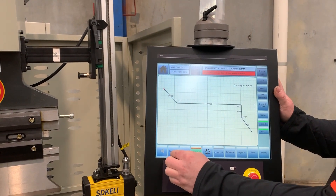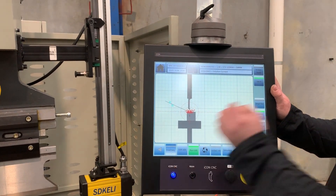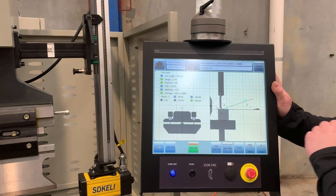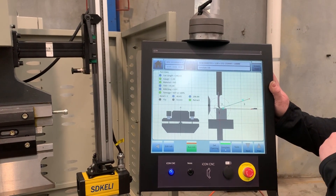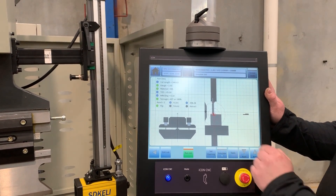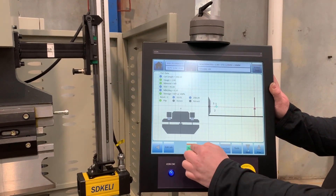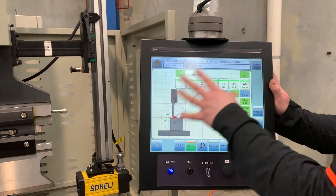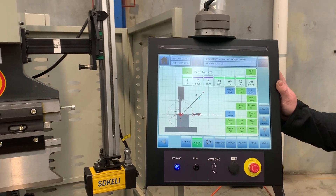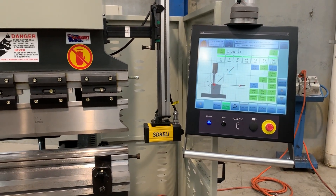It has an automatic sequence — it automatically finds your bend sequence. From there you can simulate the part so you can see the part before you actually fold it. You can manually sequence through it as you go, and then go into run job. It's graphical so you can watch as you go — back out as you move to position and you're ready to go.